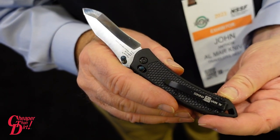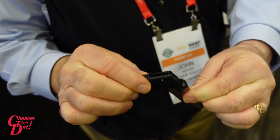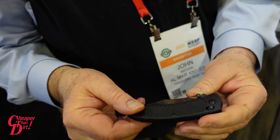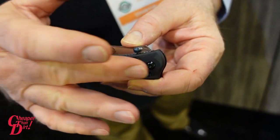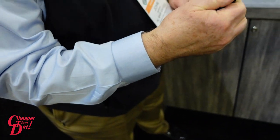Reversible pocket clip and the new MaxLock that's easy to close — simply slide the bar back. You'll notice the deep engraved texturing for slip resistance; we call this dragon skin. It's very popular and easy one-hand open.